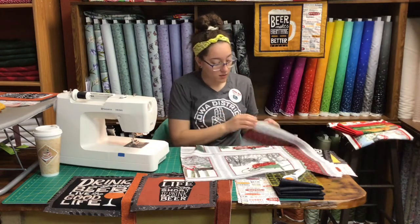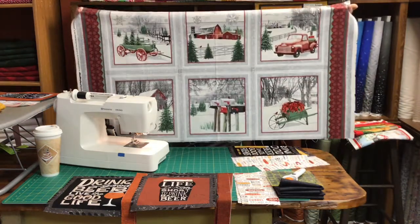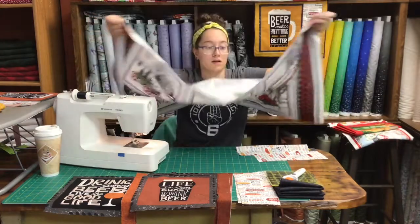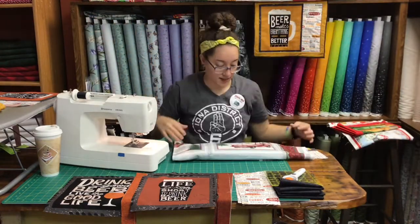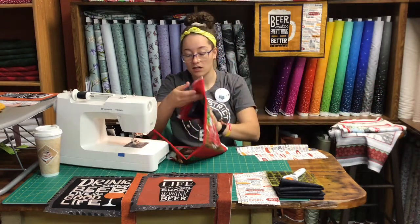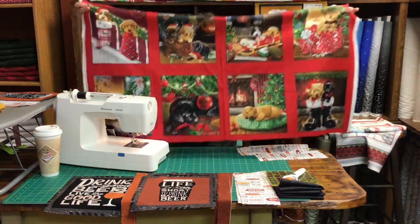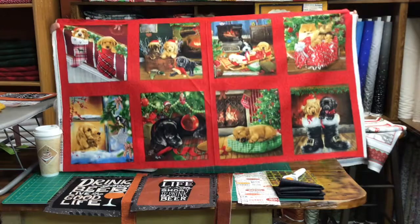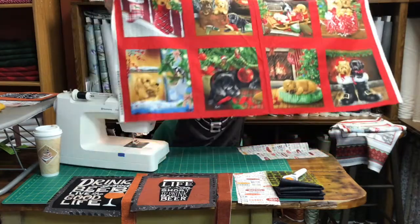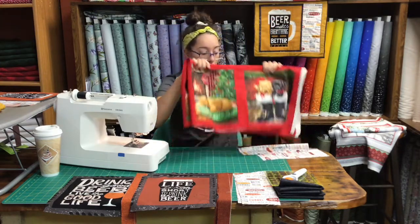We have a couple other ones you can do these snack mats with too. This material with the red truck here would be super cute for any Christmas placemats, and you can get more than one of these panels and have 12 snack mats made out of that. If you have grandkids and want to do a fun snack mat for them at the kids table — you can wash these, so it's kid friendly. If they get food on them you can wash them. You could do the puppies for their snack mats, and there are eight of them on this panel so you can get eight matching or coordinating snack mats.